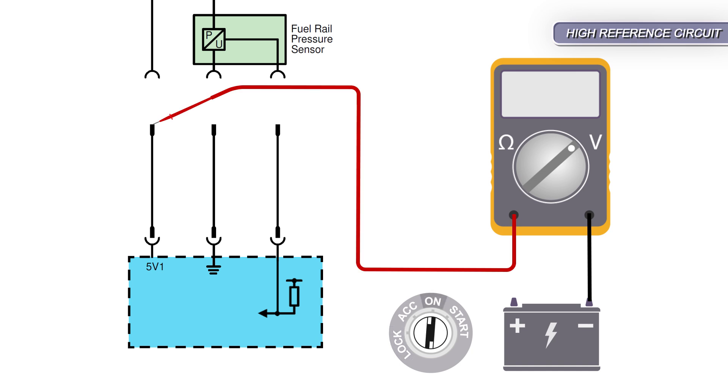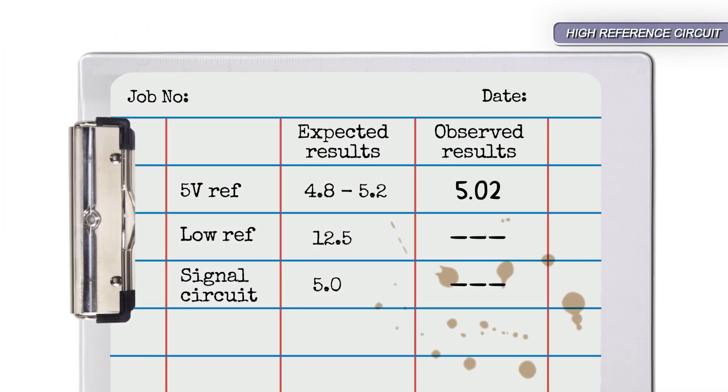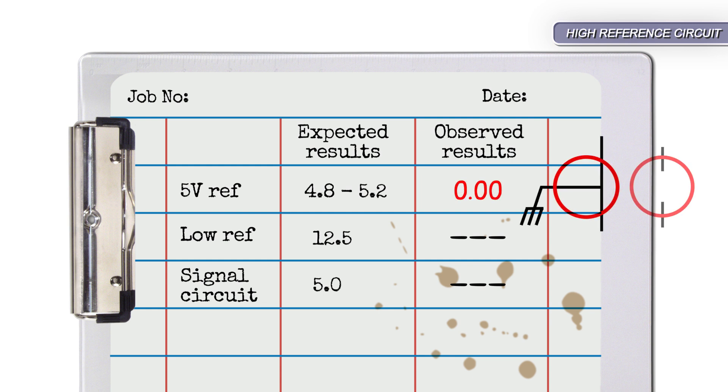Turn the ignition on and record the voltage. The expected value would be between 4.8 and 5.2 volts. Zero volts would indicate a short to ground or open in the circuit.